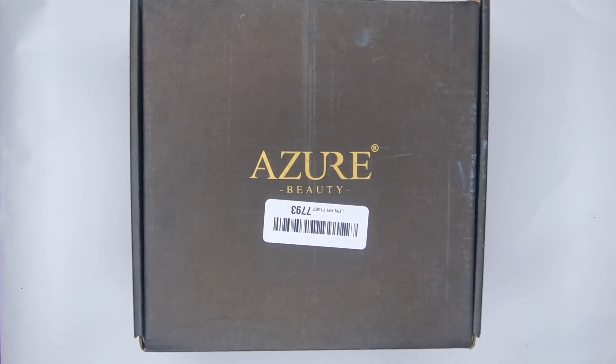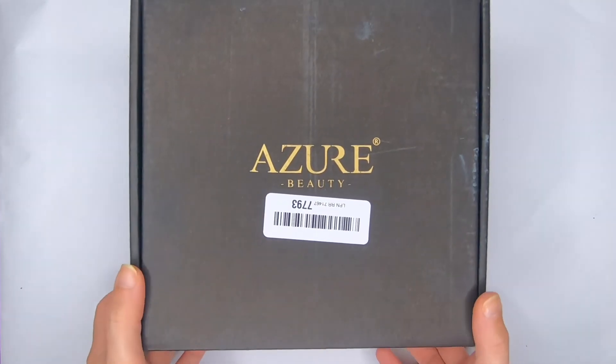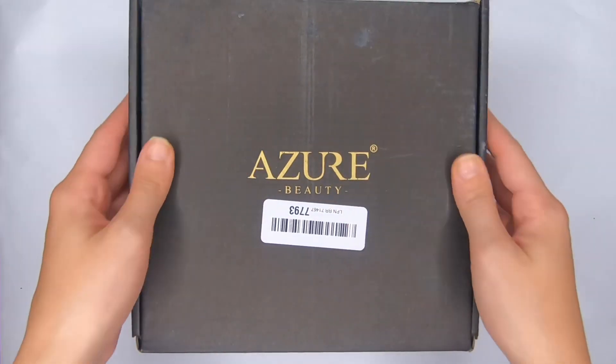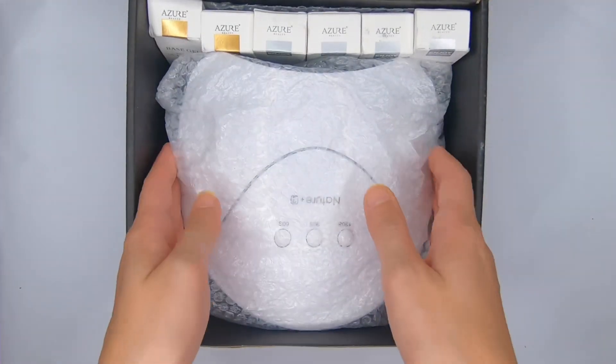Hey guys, welcome back to my channel. In today's video I'm gonna be trying and reviewing the AzureBeauty gel nail polish starter kit. This is the box that the company sent me, and here is what we have inside.